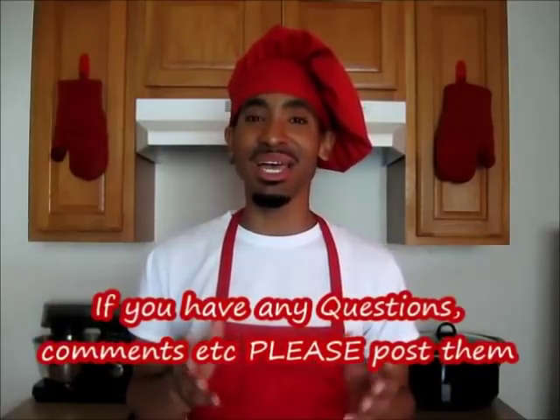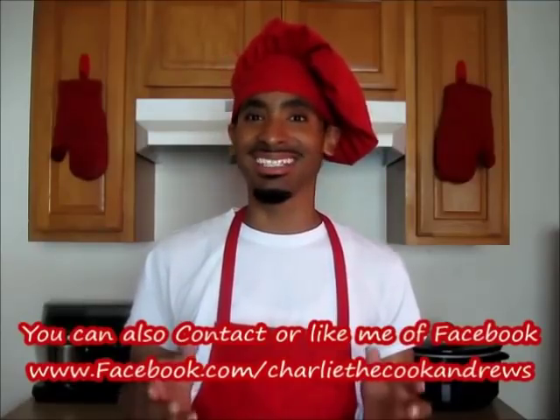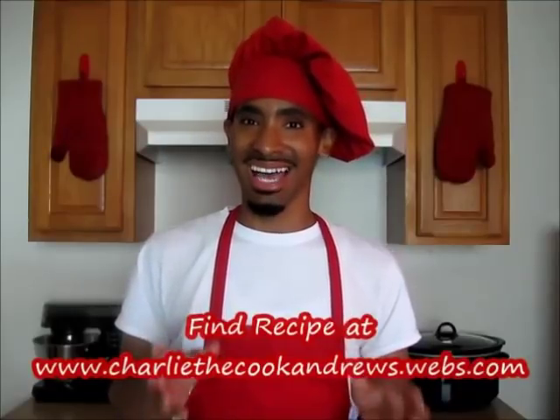And there you have it, ladies and gentlemen — collard greens with smoked neck bones and cornbread, made by a New Orleans native. Thanks for watching. I hope you enjoyed this video. Like and subscribe to my channel so you can enjoy all of my delicious recipes cooked right here in my kitchen. If you have any questions or comments, you can email me at charlithecookandrews@gmail.com, contact me on Facebook at facebook.com/charlithecookandrews, or check this recipe and all my other recipes at charlithecookandrews.webs.com. Take care and have a blessed day — bye bye.